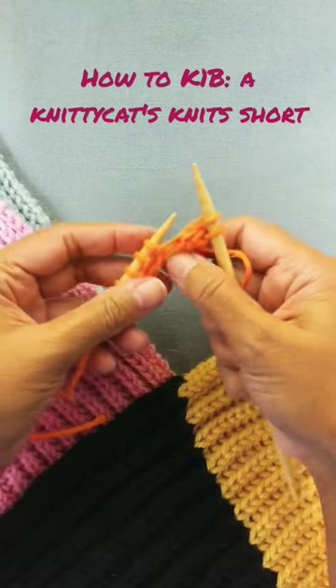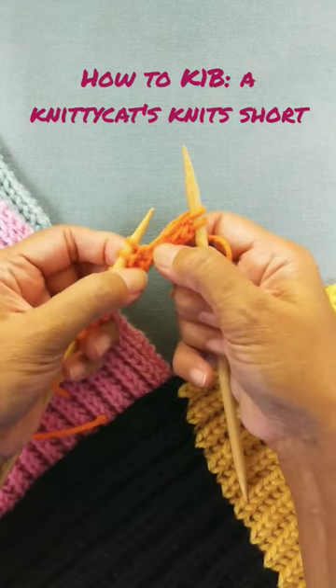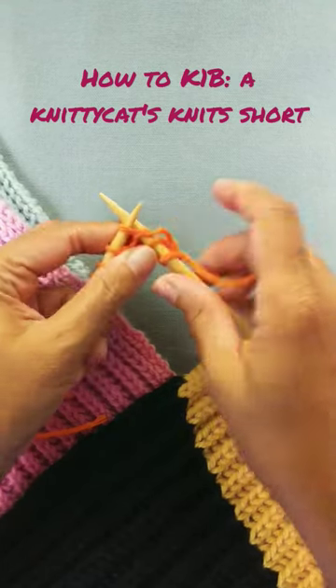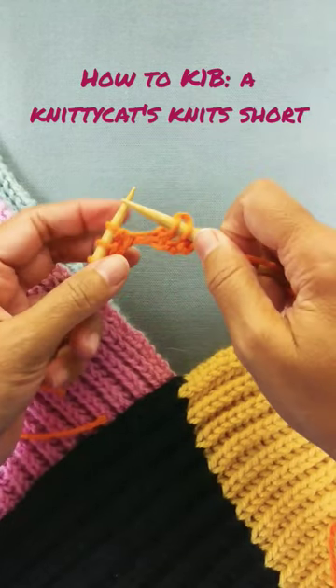All right, let's see that a couple more times. Sometimes it's hard to find that hole. You may have to stretch this a little bit. And depending on the yarn and needles, the hole might be small or large, but you'll see it's there. You'll insert your needle in that hole, knit it, and drop the stitch.